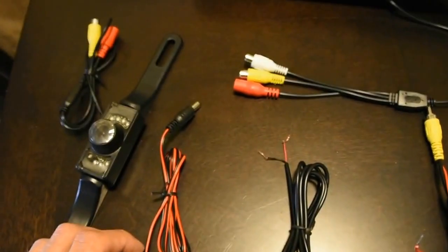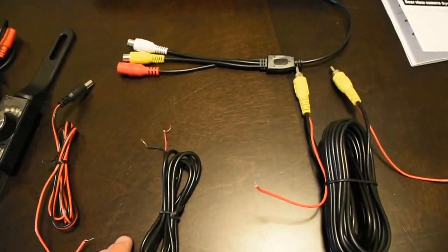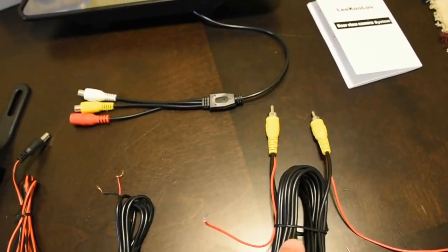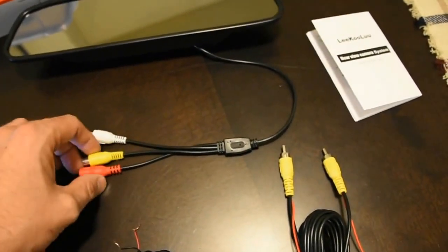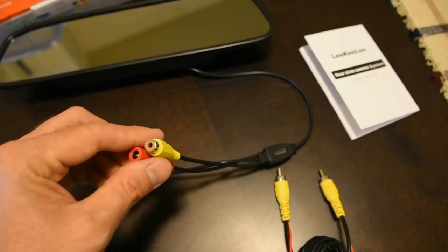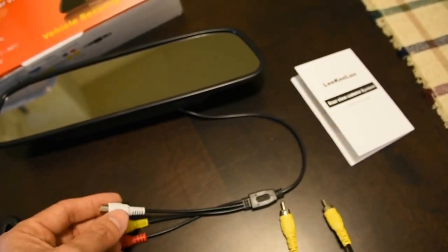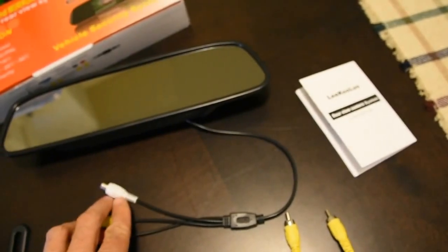Those connectors - you have an RCA that hooks up to it and a power connector. Here's the power connector, it's got a positive and a negative. Then your RCA cable - this has got a positive power wire running through the whole entire cable. You have the power adapter in red and the RCA cable in yellow. If you wanted to alternatively use this for a DVD player or anything with an RCA hookup, you can hook it up to this.